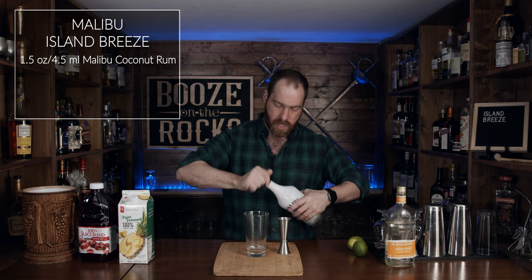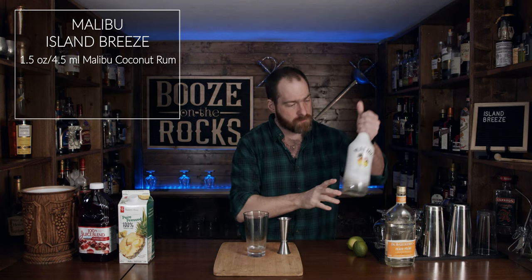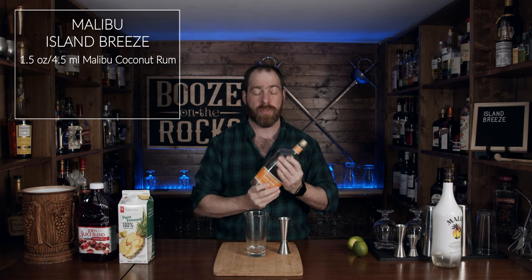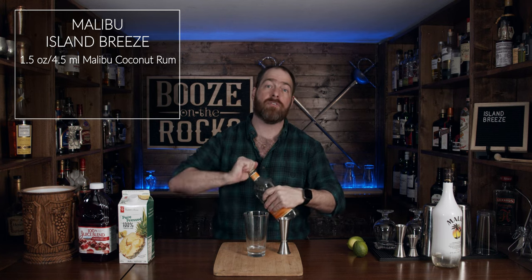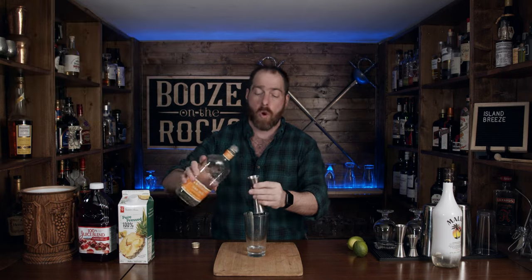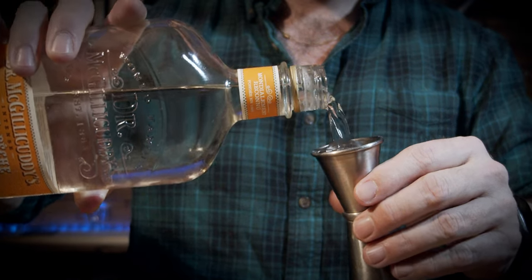I love this stuff. The next thing you need is a little bit of peach schnapps. In this case, I'm using Dr. McGillicuddy's peach schnapps. You can use whatever peach schnapps are available to you in your local area. For this, we need one ounce or 30 milliliters.